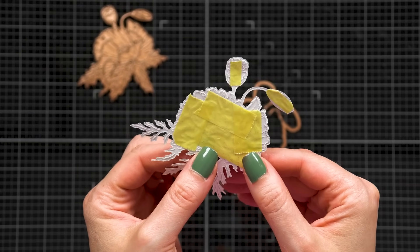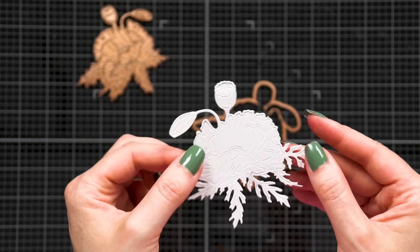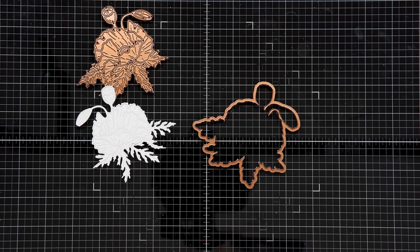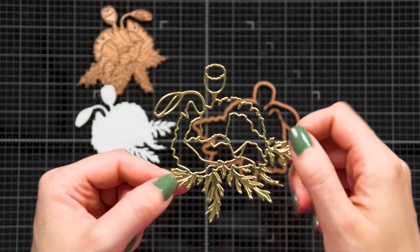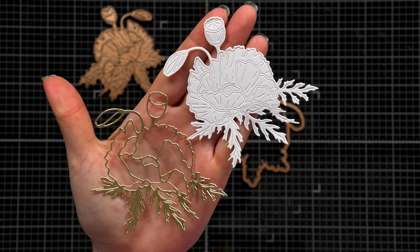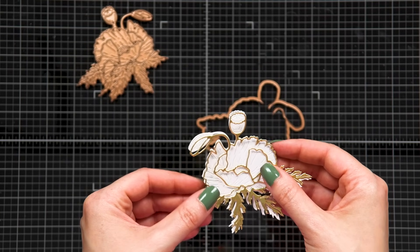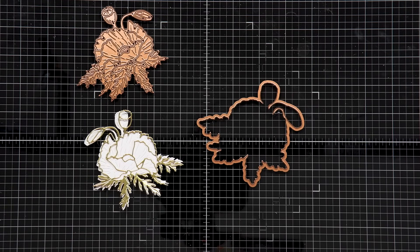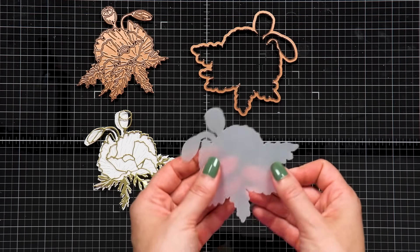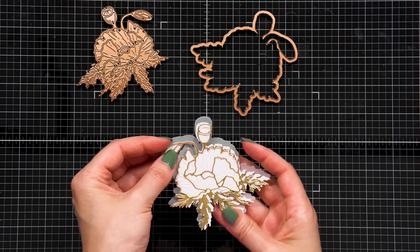Depending on how thick the cardstock is, you might find that the individual petals do not want to stay in place and fall out. In this case, I simply add tape from the back. Here I have Spellbinders Best Ever Craft Tape, and that just helps to hold the pieces together. This was cut from Neenah Solar White 80 lb cardstock. I also die cut the outline from Spellbinders Mirror Gold cardstock and used Bearly Art glue to adhere the two layers together. You can use double-sided adhesive sheets behind the mirror gold paper, although you might find it a little bit difficult since this is such a detailed die. I also like to cut the shadow piece from vellum, and when I layer everything together I get the most beautiful airy-looking flower.